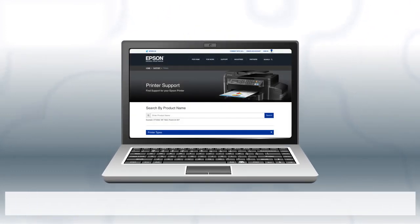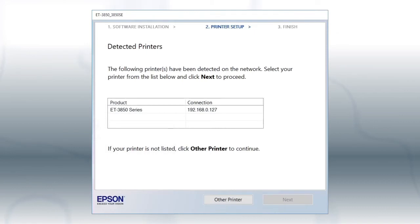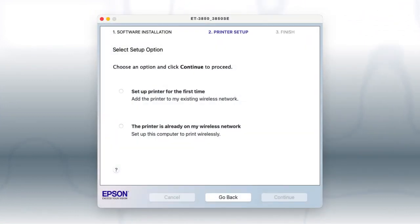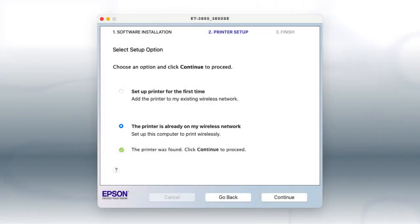If you want to print from another computer, download and run the product's software package from the Epson support site. If you're using Windows, at this screen, select your printer from the list and click Next. If you're using a Mac, at this screen, select the printer is already on my wireless network and click Continue. Follow the rest of the instructions on the computer screen to complete wireless setup. You can repeat this process for additional computers.